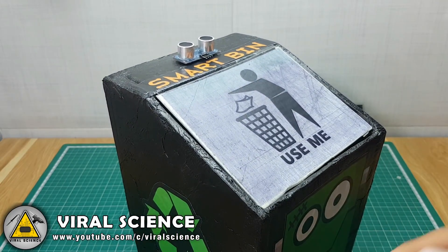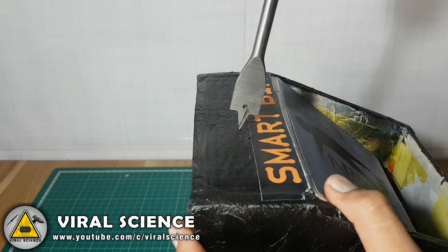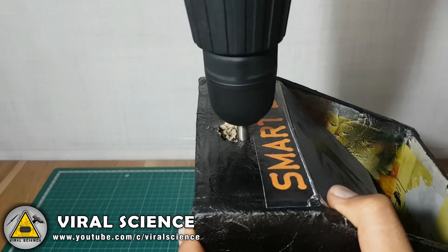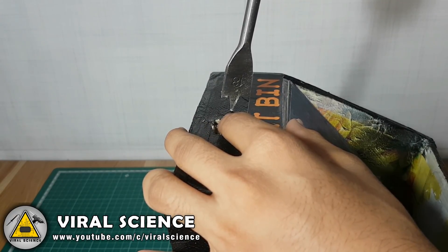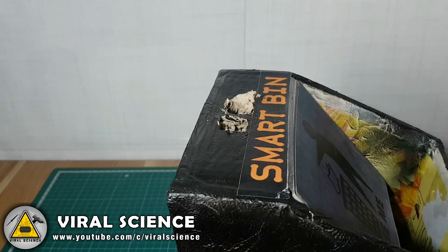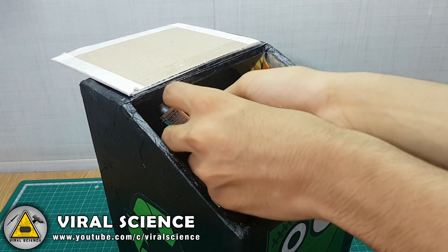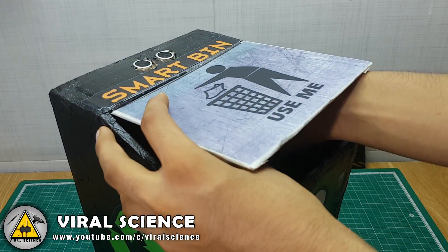I will be fixing the ultrasonic sensor on the top of this dustbin. To fix it, I will drill 2 holes on the top. Now connect all the components on the PCB and stick it inside the dustbin.